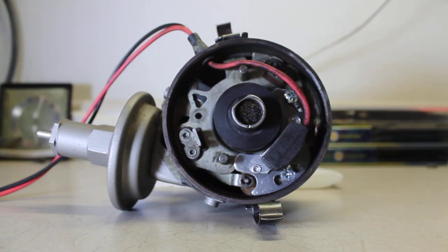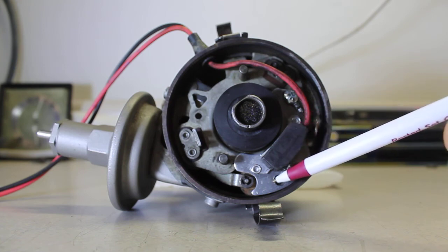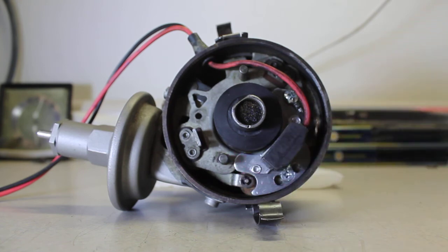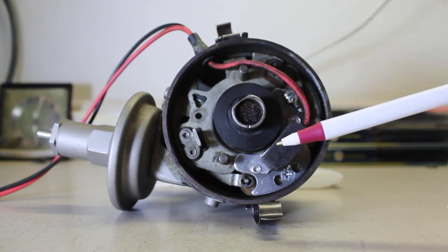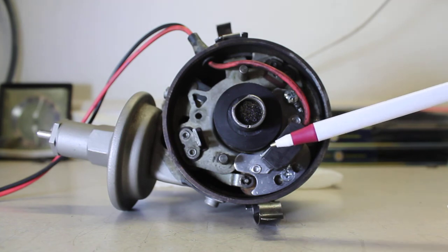Something else to think about: where's the heat sink on this thing? The module is small and has to fit in the distributor — not a lot of room. It essentially uses the breaker plate as a heat sink, which is not like a traditional Mopar electronic ignition with an external ECU that has a large heat sink. That's just a weak link in these systems.